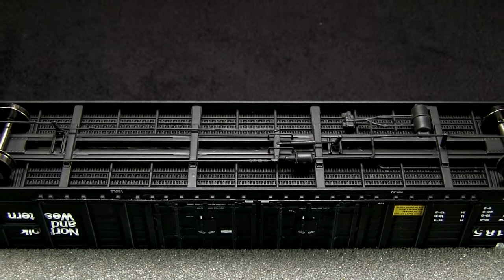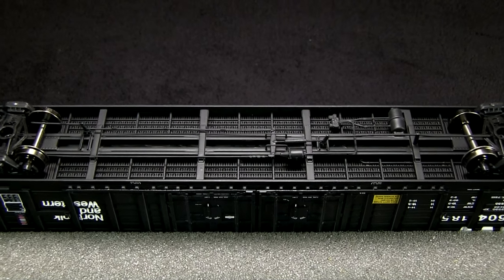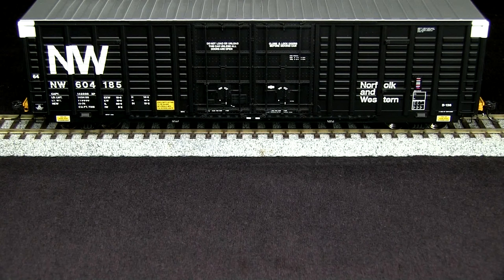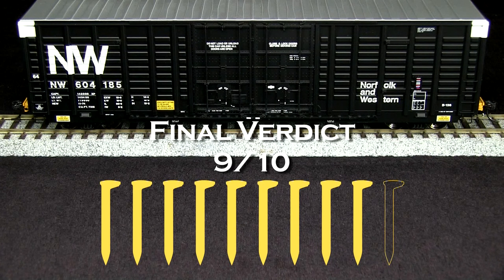The model weighs 5.5 ounces, which is a little bit over the 5.25-ounce recommended weight for a car of this length. ExactRail has really done a superb job with this model. The detail is outstanding. I am going to have to take off one spike for the coupler height being too low, so my final verdict is 9 out of 10 spikes.